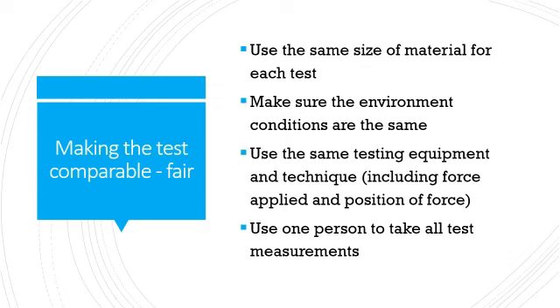Before going into industrial tests, it's important to talk about making the test fair. Whenever you're doing any kind of test, you need to use the same size of material for each test, ensure the conditions are the same — not too hot or too cold — use the same testing equipment and the same technique including the same type and position of force, and for workshop tests, have one person taking all the measurements to eradicate any slight changes in the data collected.